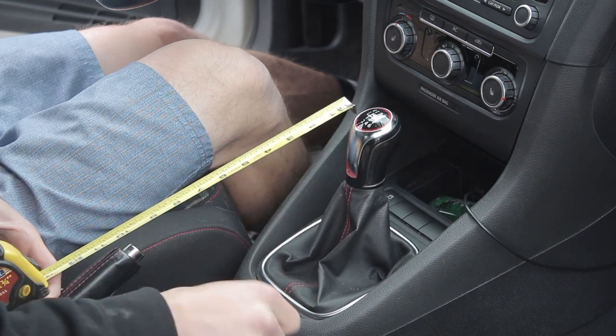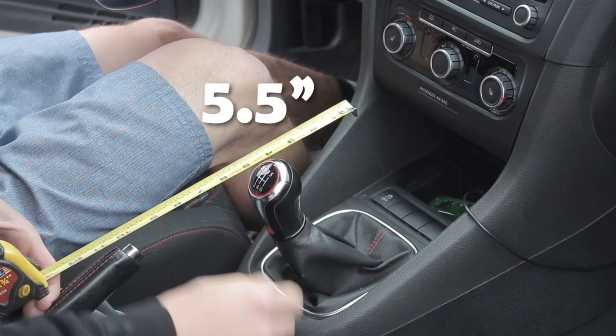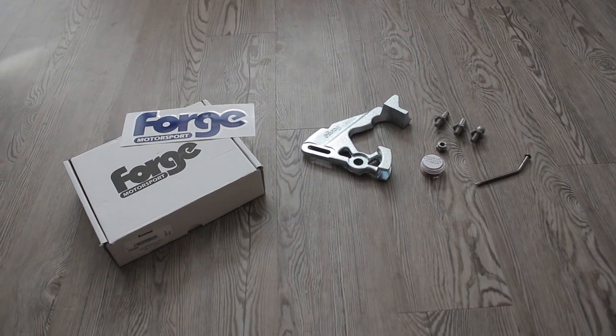Before I begin the install, I want to see what the stock throw of the stock shifter is. Front-to-back is about 5.5 inches. So, let's get the Forge Quick-Shifter in and see what it does.